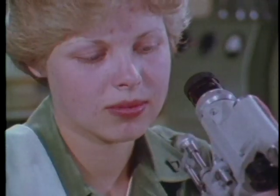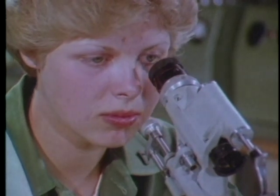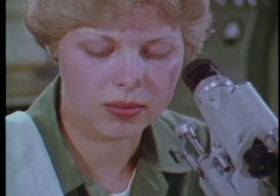Now you're ready to take a reading of the lens power. Always keep both eyes open when using the instrument, otherwise you may get severe eye strain.